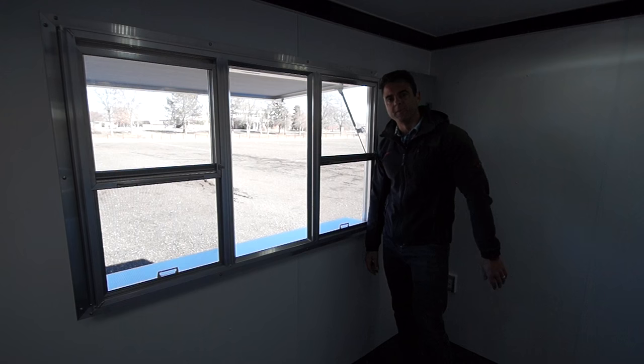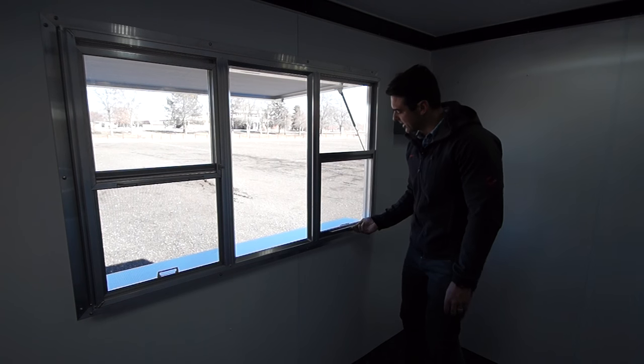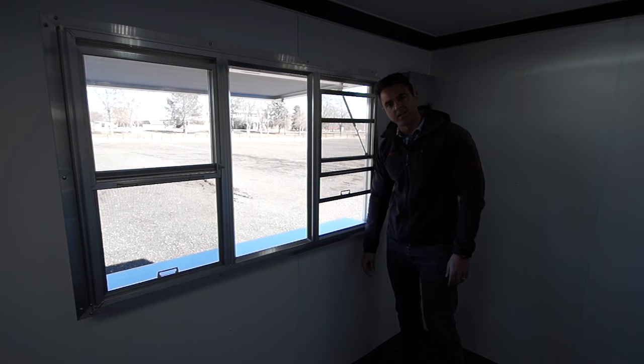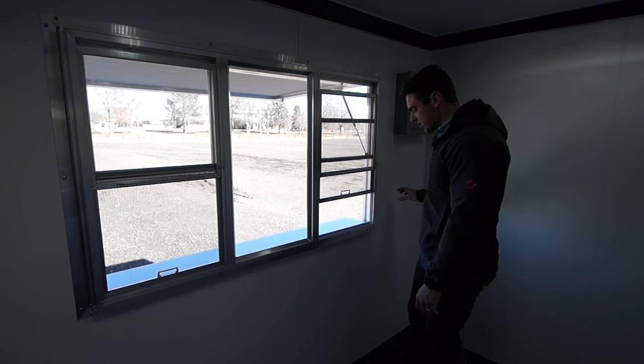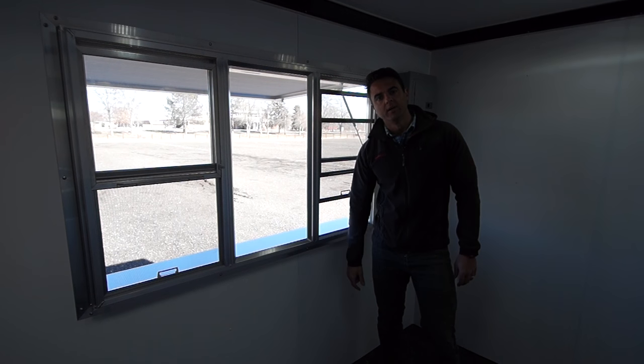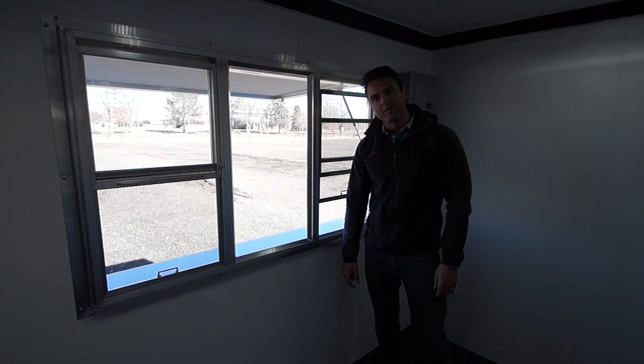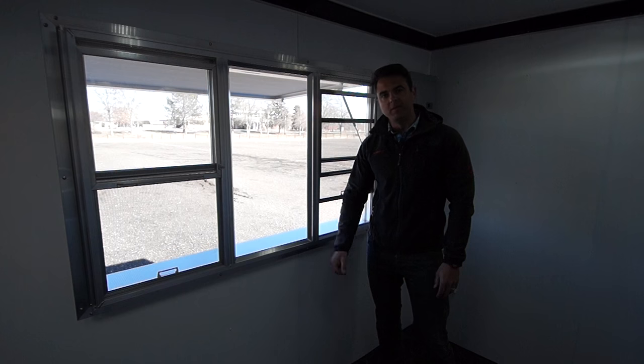Here's one final view of the serving window from the inside. We've got your sliders up and down here. We can add another shelf on the inside of the trailer as well as other storage, and we can do cabinetry if that's what a customer prefers. That is about it for a 7 by 12 premium vending trailer.